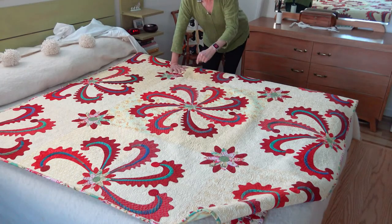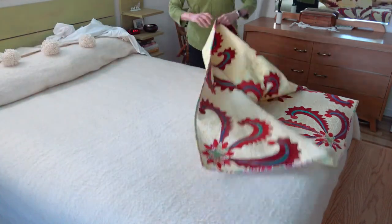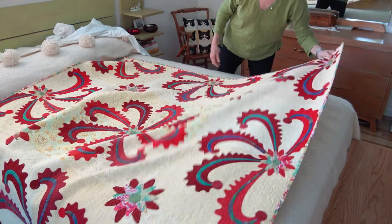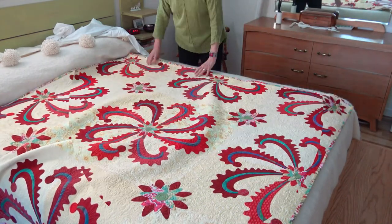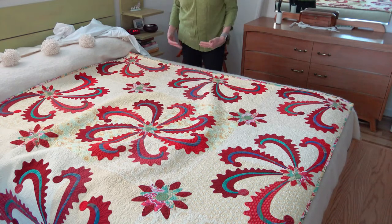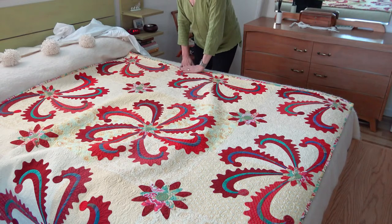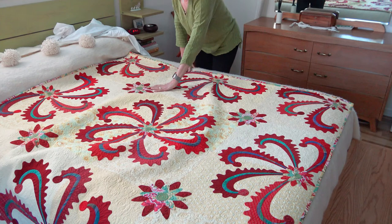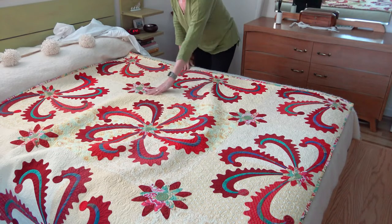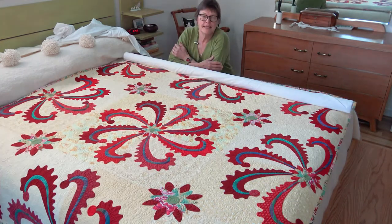While I had the quilt on the bed, I wanted to show you the rolling up. You've seen how you roll it out — I want to show you how to roll it up. To do that, I would flip the quilt around, because when I unrolled it the top was on the other side of the bed. Always begin the roll at the top of the quilt because when you take it off the roll and hang it on the wall, the weight of the quilt will help to flatten the quilt out.